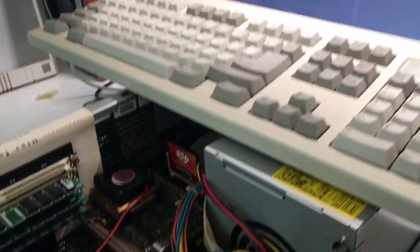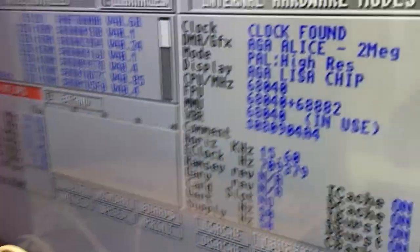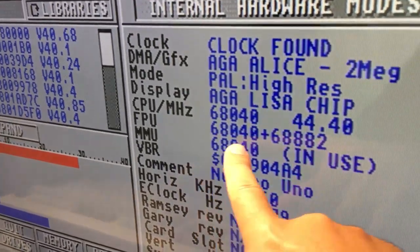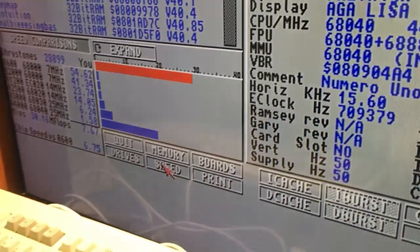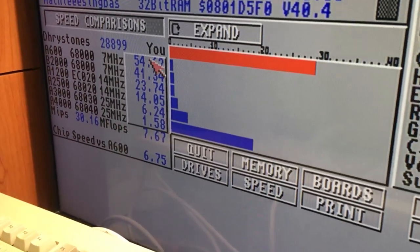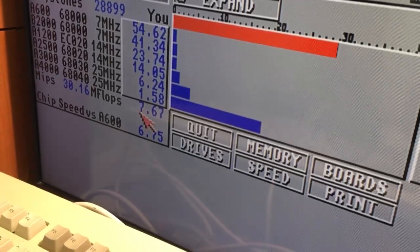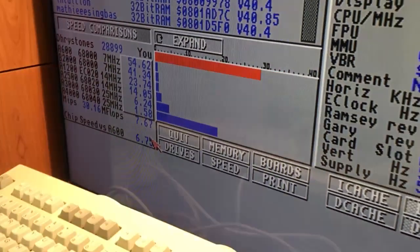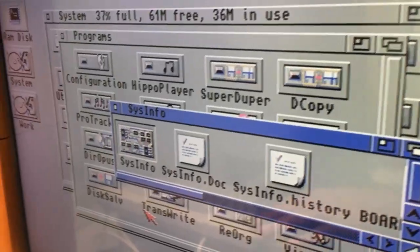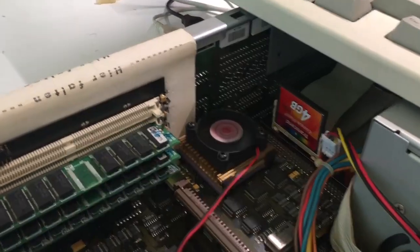If we check the speed test, you can see that we have got the 68040 at 44 it says here. FPU is numero uno — which is nice! As you can see, it's 50 times faster than an Amiga 600, 30 MIPS, and the FPU scores 7 MFLOPs. CPU speed versus A600 is 6 times — which is great stuff! We can press help twice and just look at how smooth it runs. Look at that cooler there!